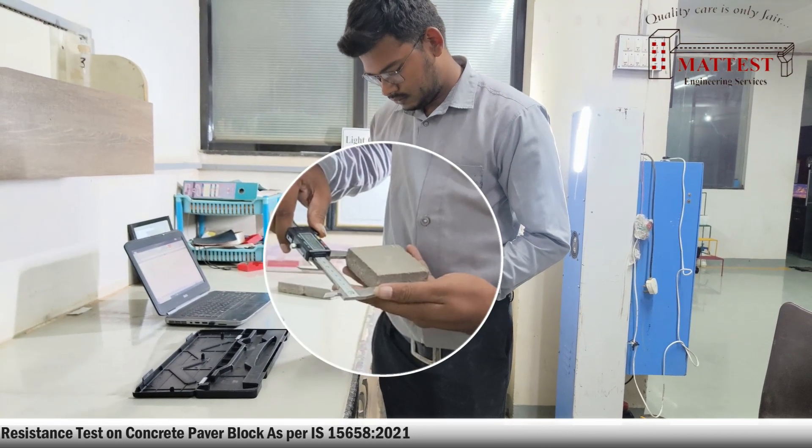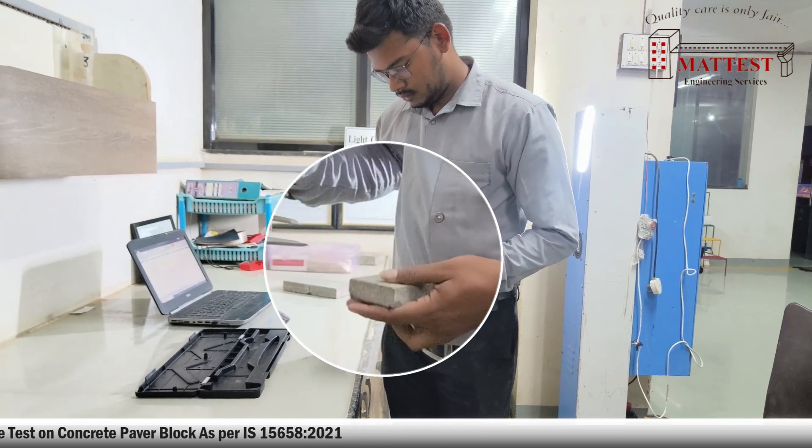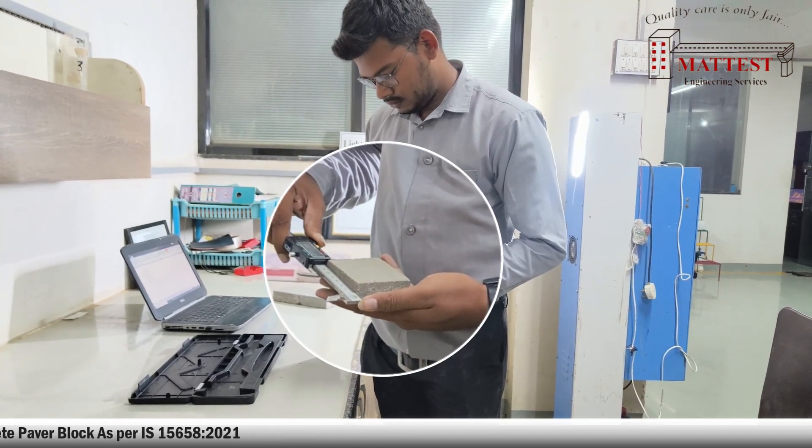Square shaped specimens measuring 71 plus or minus 0.5 millimeters shall be cut from the block specimens.